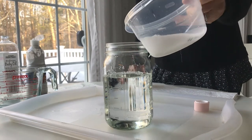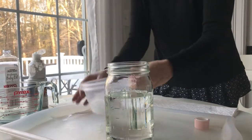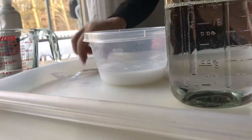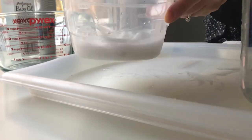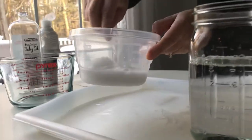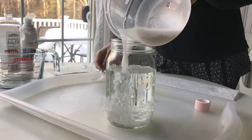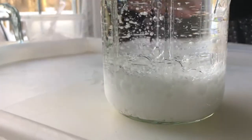Now that you've mixed the water and paint, you pour it into the baby oil. I feel like I need a bit more paint — it's not an exact measurement — so add a little more, and then pour it into the baby oil. Now you wait for things to settle down.